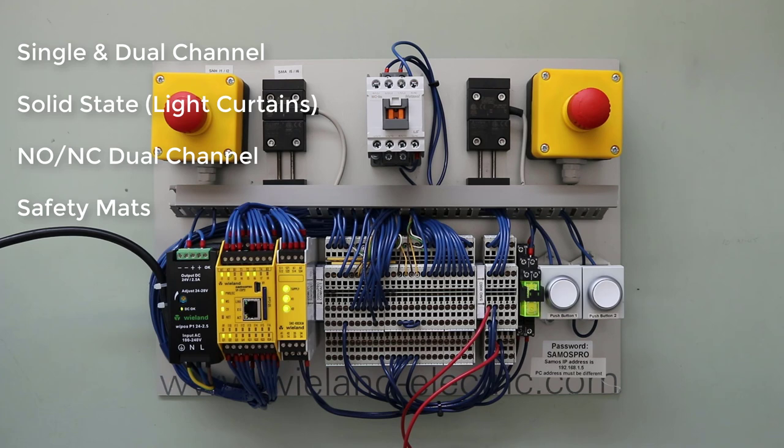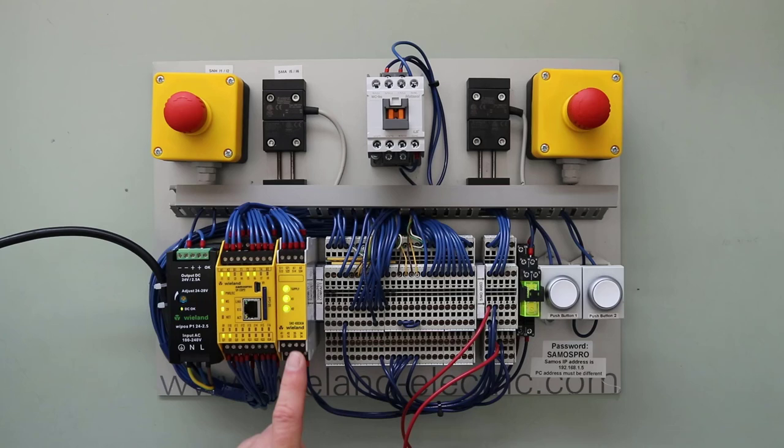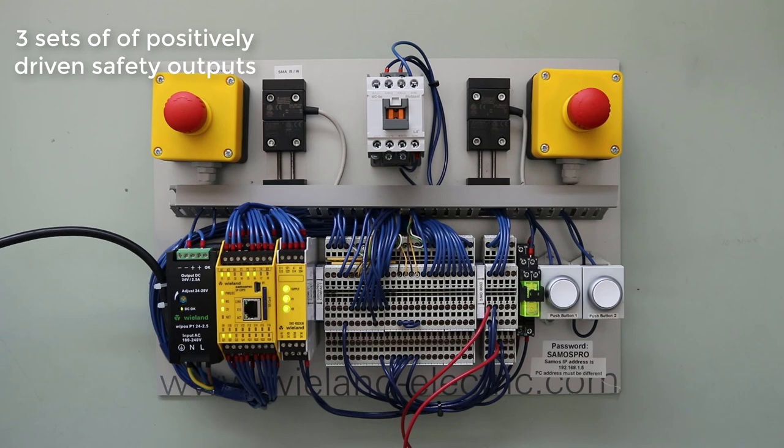Most other manufacturers who produce safety relays in this size package would require different part numbers to accept those different types of input signals. The Wieland Universal Safety Relay has three sets of positively driven safety outputs and one set of non-safe enunciating outputs.